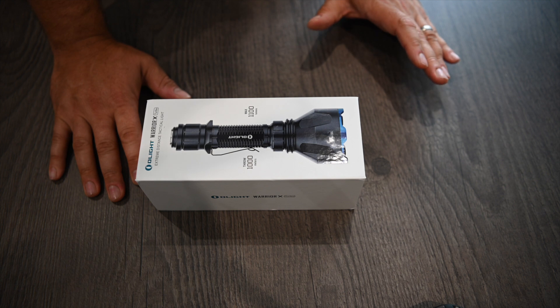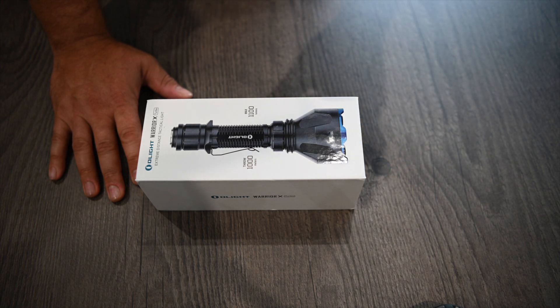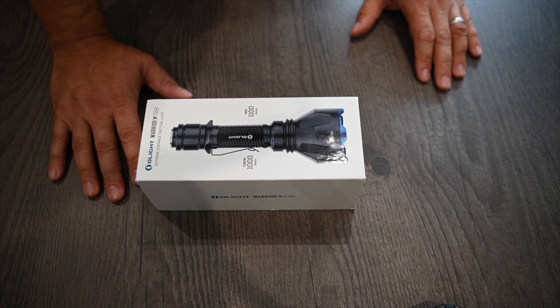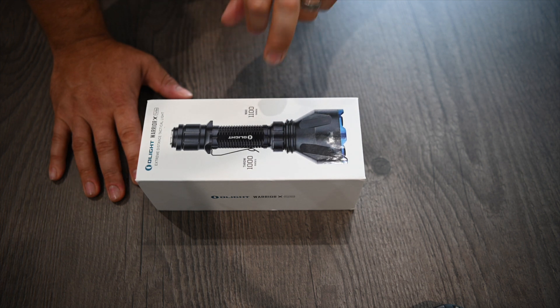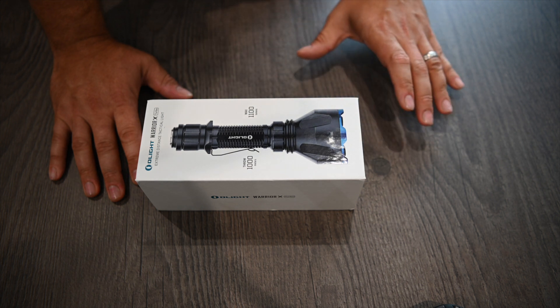I'm already an Olight user. I have three — two that I keep in myself and my wife's car, and then I have a Seeker that I use for taking the dog out. It's a great dog walking light, very bright and nicely portable. One of the great features of these lights is the magnetic tail charger, which I'll show you in a sec.